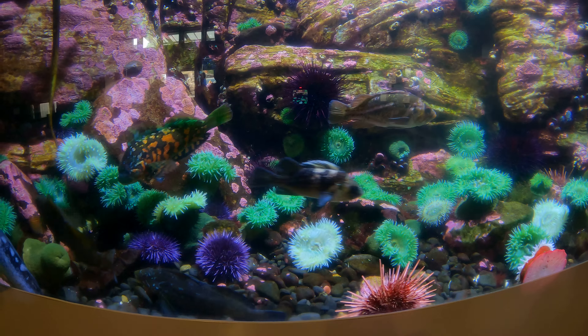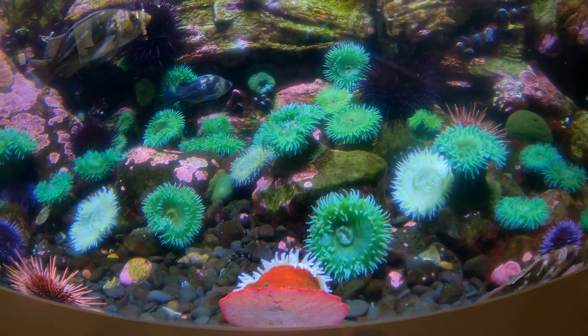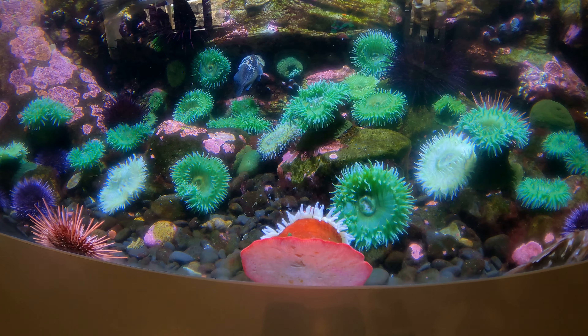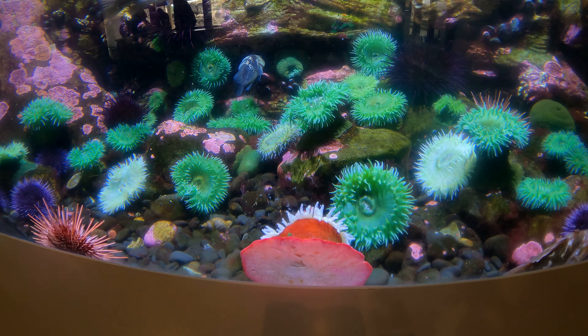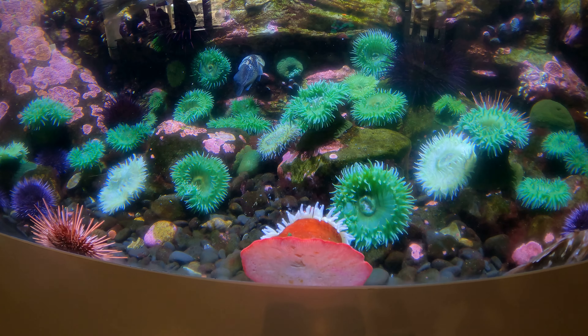That one's a lighter green than the others. I don't know if that's a different species or a different gender or what. If it walks like a sea anemone... Same here, there's another lighter green one. On the sign, all it says is 'giant green anemone.' And the same here — this one here in the front, I swear this is an anemone too, but it's reddish.